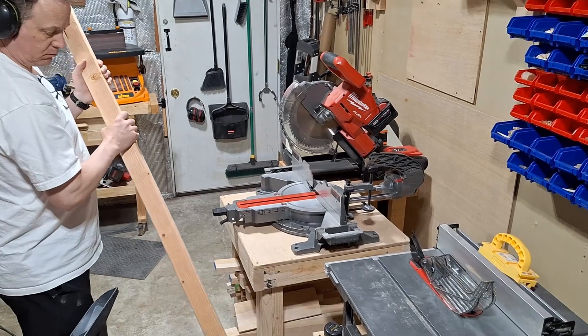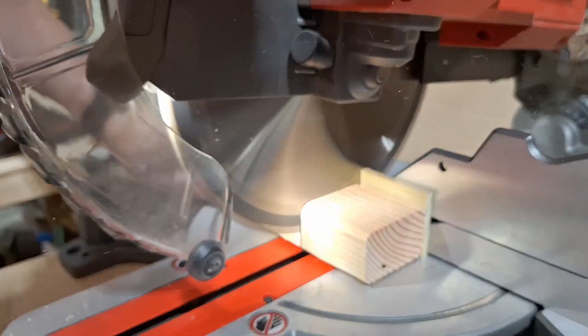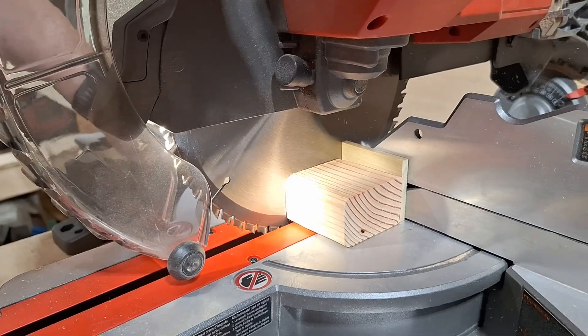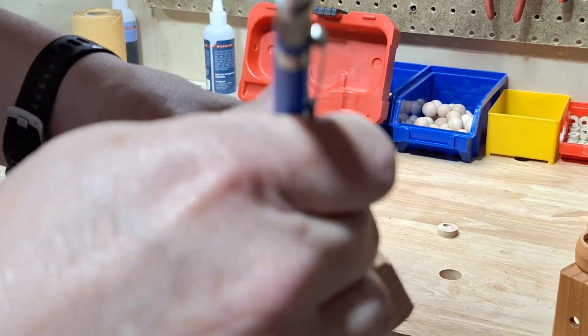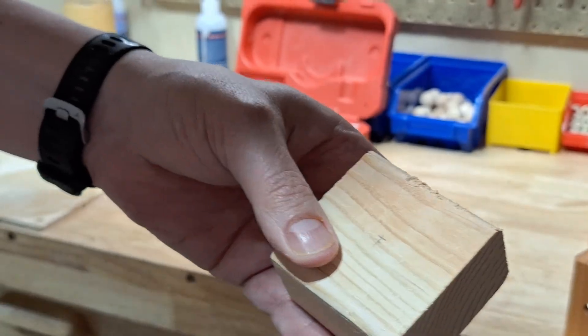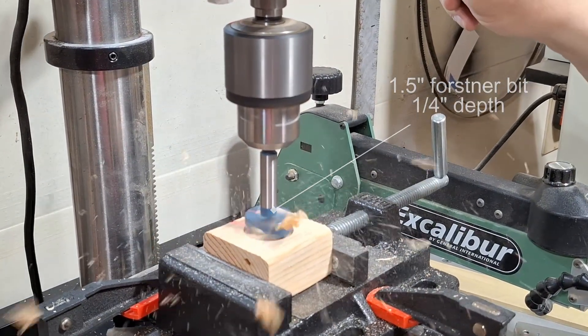I've decided to make the base for this project out of standard 2x3 construction lumber. By cutting the 2x3 every 2.5 inches, you get nice 2.5 inch square bases that are 1.5 inches deep. I mark the center of the base piece and drill a 1.5 inch wide hole with a Forstner bit. This hole will be about a quarter of an inch deep and becomes the inside of the nest.